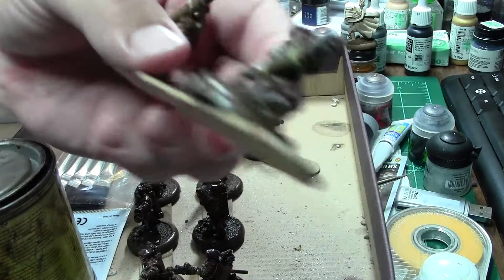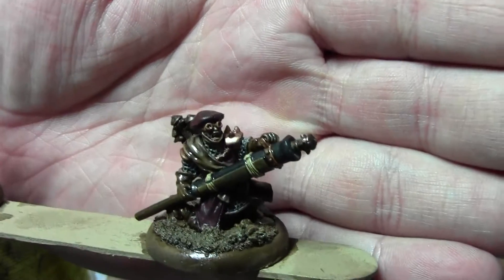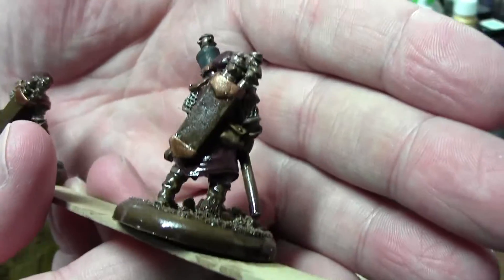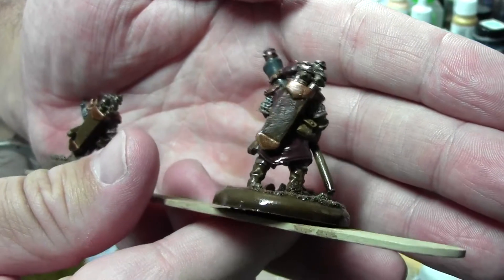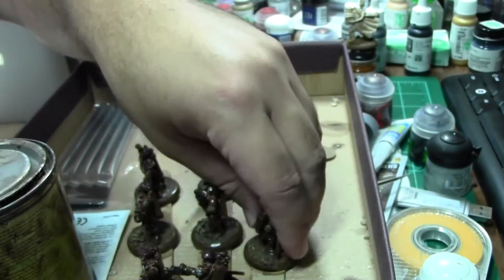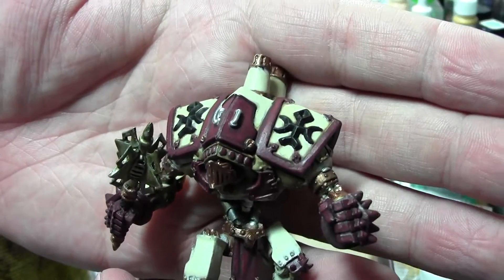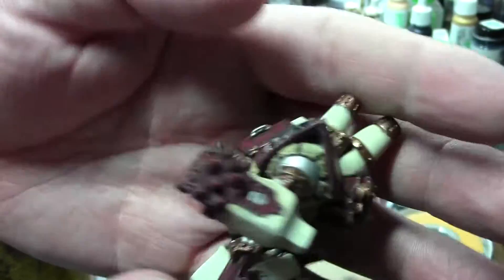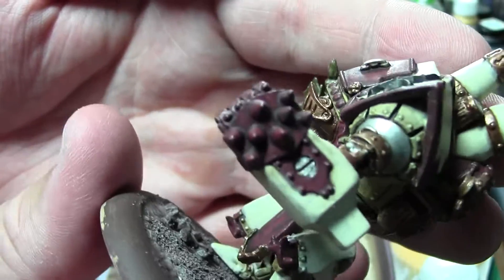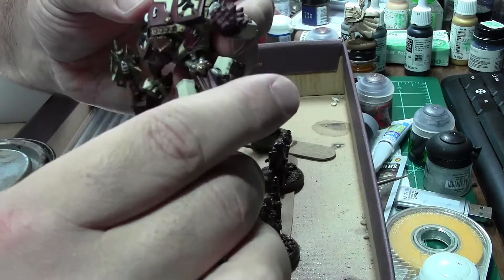You can see the red there — let's see if we get a better shot of the red. Of course I pick up the stands that don't really — that's what I do. You can see it's a little brighter on his carapace there and on the highlights, and his fists are a little lighter red. Still need to go back over this.